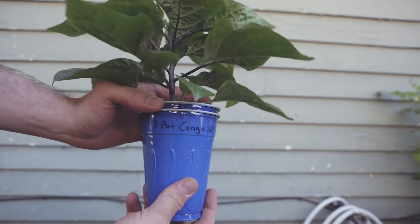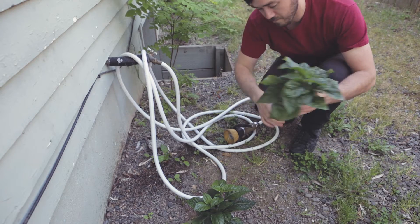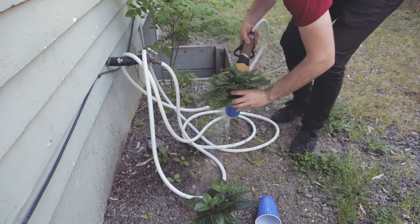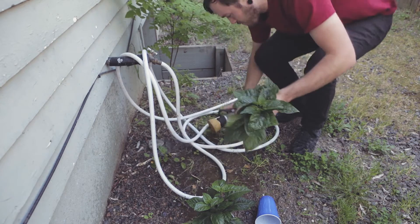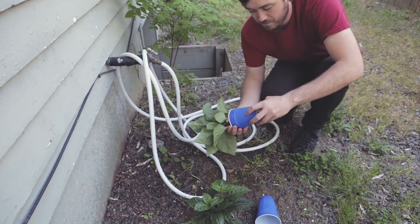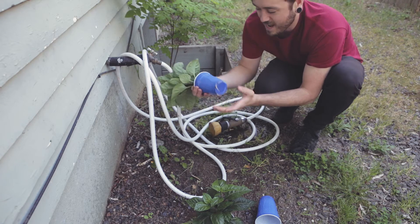It's rush hour right now so the road here is super loud, so we're just going to have to deal with that. The next thing I'm going to have to do after tilling up this garden a little bit is to get the peppers out of their pots. Because I cut the little holes in the bottom, all the roots came out — I can't just rip them out. I think I'm going to use the hose. Starting with the seven pot Congo — this one doesn't have a whole lot of roots, so it shouldn't be difficult.